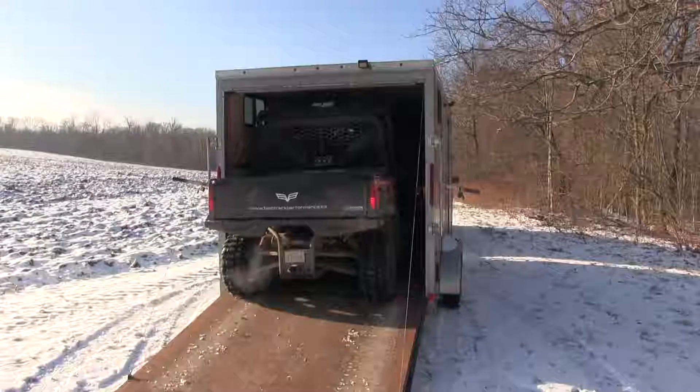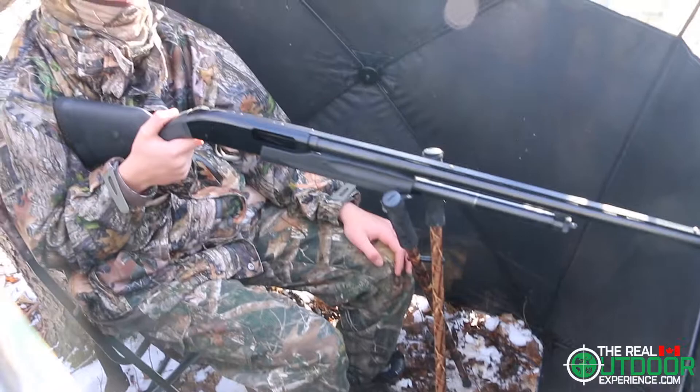Welcome to another product spotlight from All Tan Safe Outdoors. I'm your host Carl and Riley from The Real Outdoor Experience. Now let's get to it.